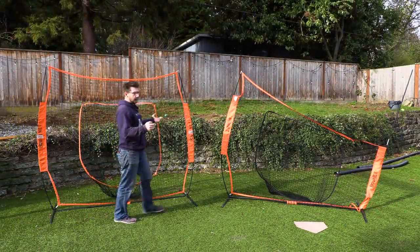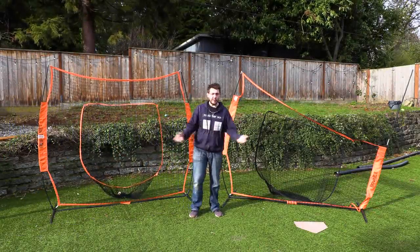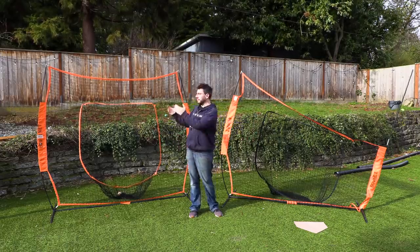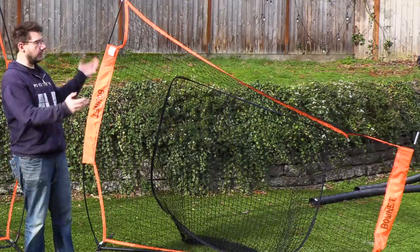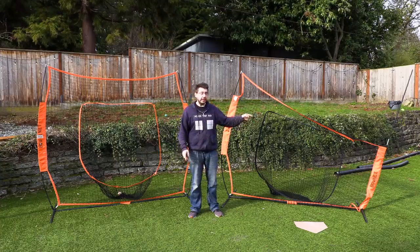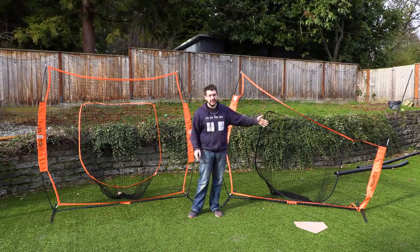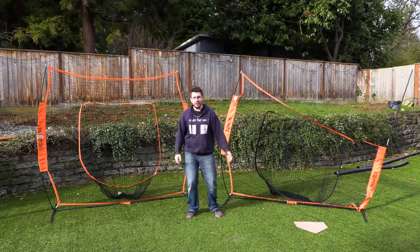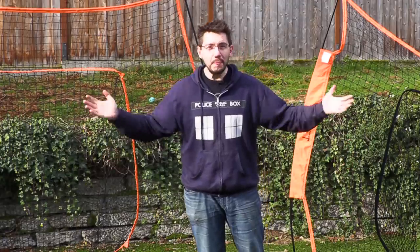Here we are in sunny, beautiful Seattle, Washington, and we're in my backyard. Look at this — we've got two nets behind me. One of them looks like this, and one of them looks like this. Obviously the problem's over here, and we need to use 3D modeling and 3D printing to fix it. We're gonna do it all right here on 3D Printing Nerd.